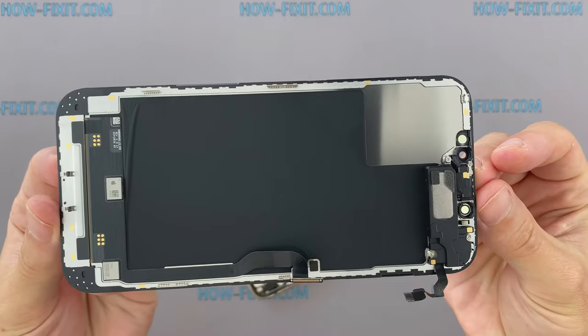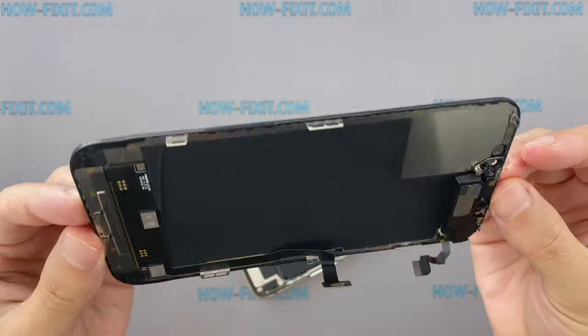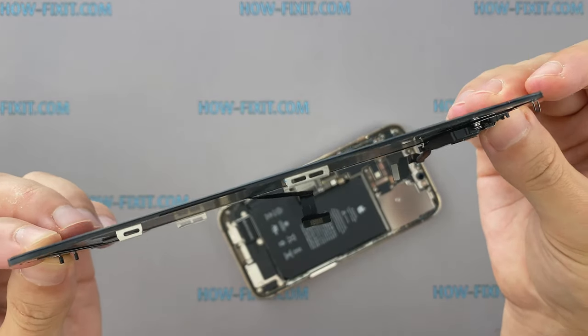The display module in iPhone 12 Pro Max is the largest and thinnest of all previous generations of iPhones.